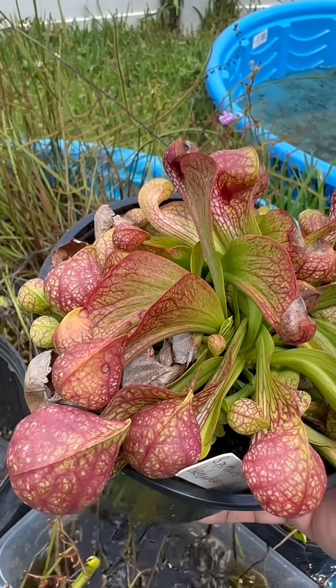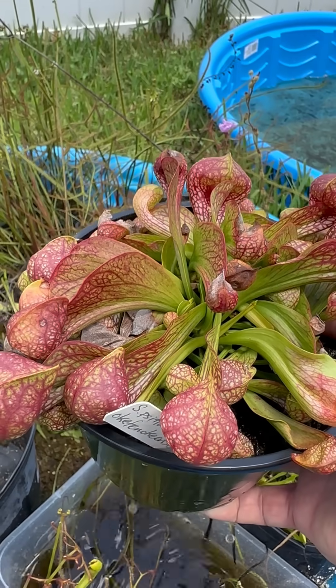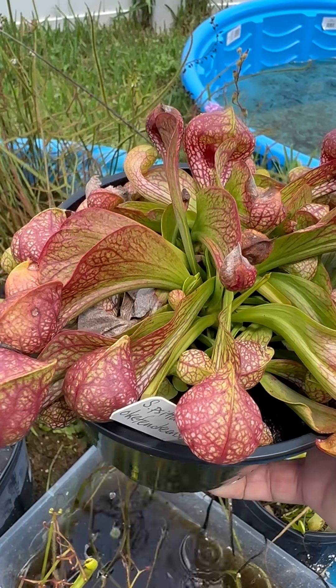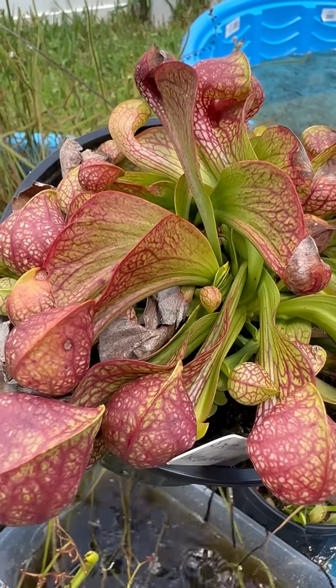What I have in front of me here is a Sarracenia psittacina, and I've highlighted this one before. It grows in the wild in very high water lines, and it will sometimes put these pitchers under the water, and they will trap even fish.